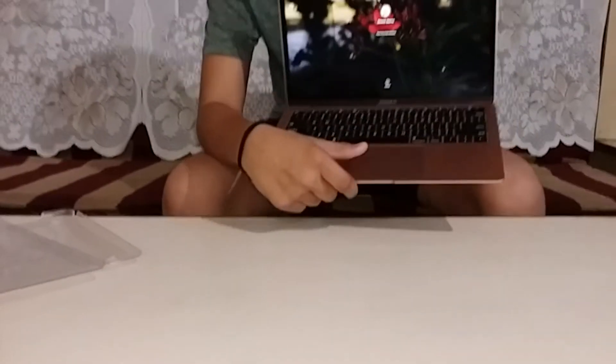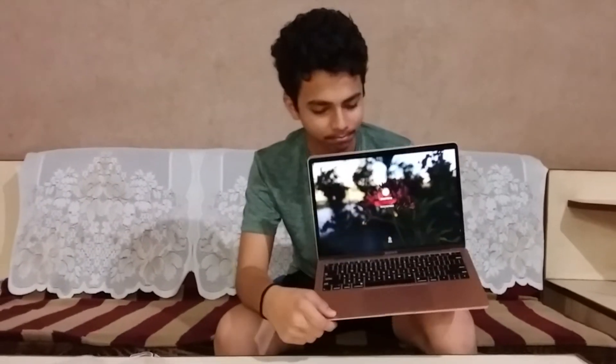The typing experience after removing the keyboard guard is good. Also, this trackpad guard doesn't give me the original feeling of the trackpad — you lose that feel without removing the protection.